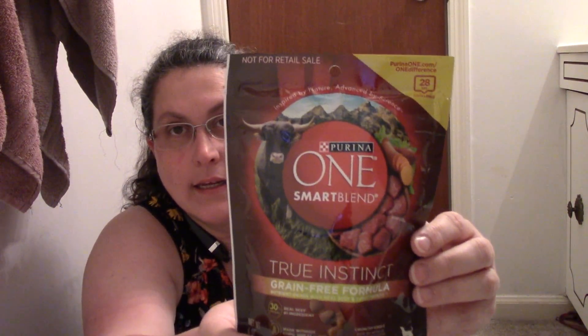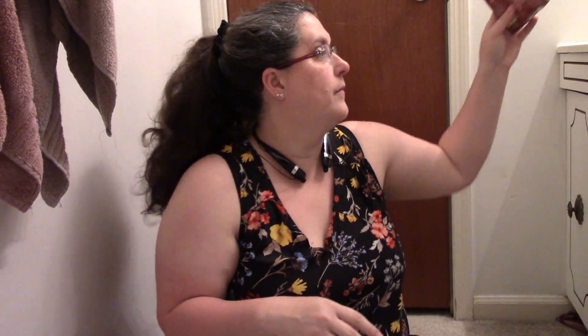Purina One Smart Blend True Instinct Grain-Free Formula, Nutrient Dense with Real Beef and Sweet Potato Dog Food. This is six ounces. I'm not trying this myself, but I do have six dogs and one of them will. All I can say is whether they ate it, liked it, or didn't. It's in a resealable package and I'm going to let them try it. It tells you on the package how much to feed according to their weight.